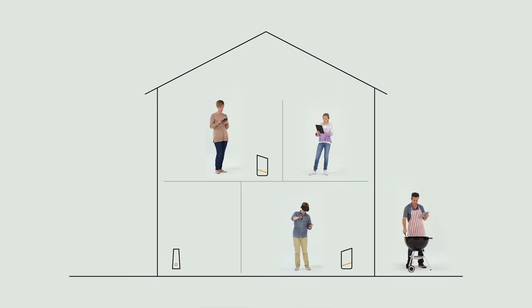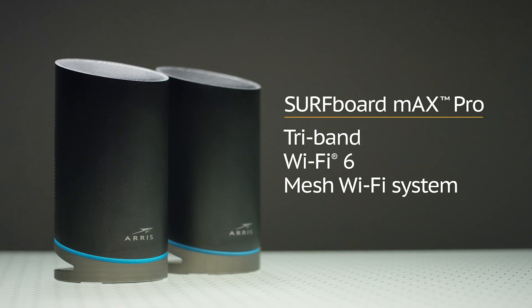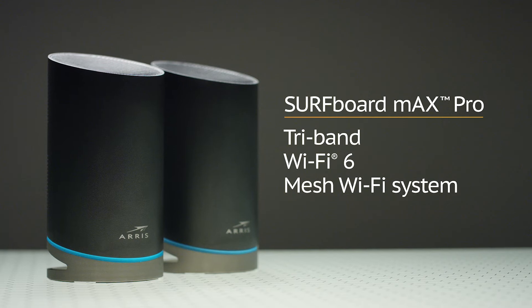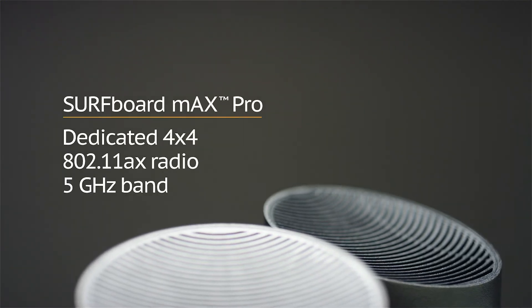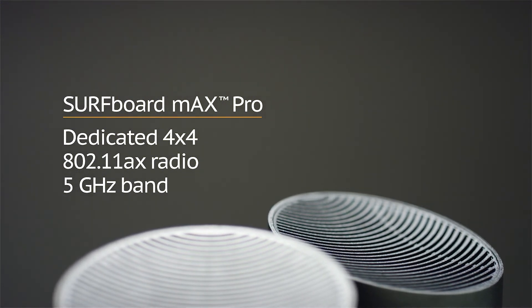Now here's another question: once you have ARRIS gigabit speed in your home, how do you share it among your multiple devices without losing the bandwidth each one demands? The answer: the Surfboard Max Pro Mesh Wi-Fi system — the world's first tri-band Wi-Fi 6 mesh system on the market. The Surfboard Max Pro delivers the fastest Wi-Fi speeds available and better coverage than most other 3-unit systems, using a dedicated 4x4 802.11ax radio on the 5 GHz band, so you can enjoy gigabit internet throughout your whole home.